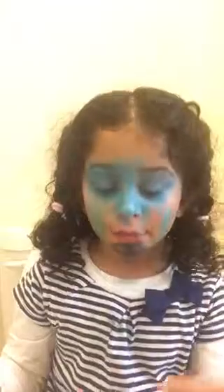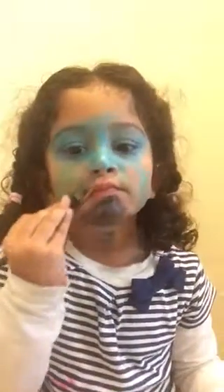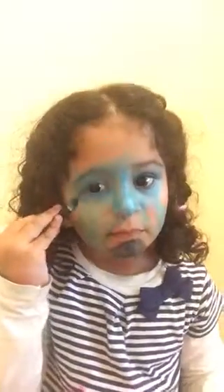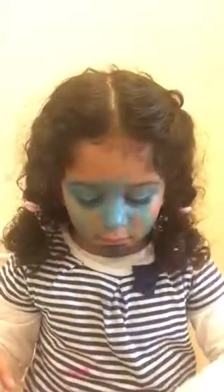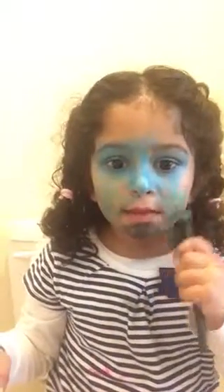It's recording. I'm almost done. There's a little bit to go. I love these colors. You look like a superhero. Who is a superhero?